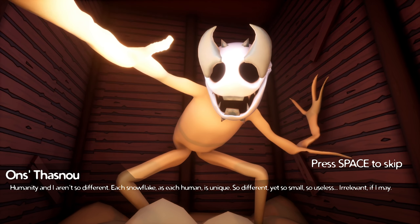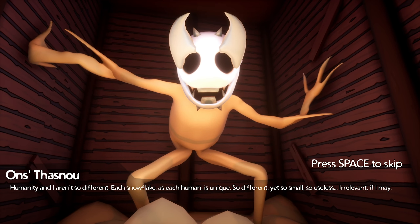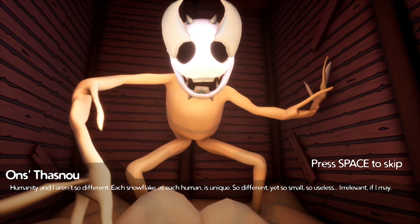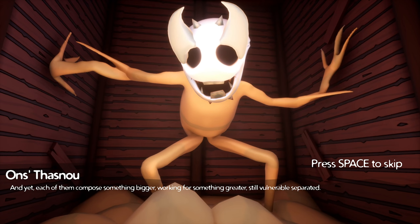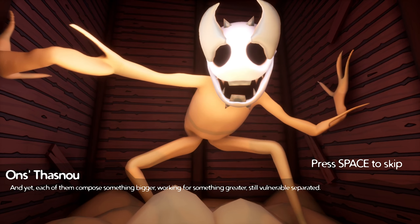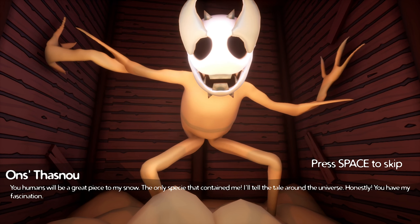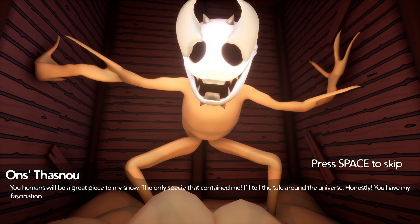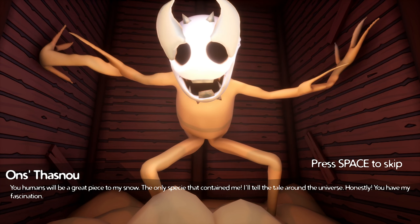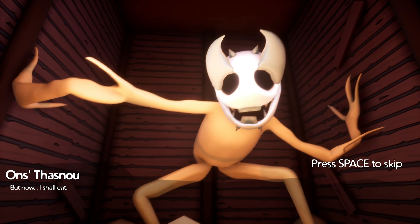Humanity and I are not so different. Each snowflake, as each human, is unique. Thank you for the internet and Twitter, by the way. It's all different, yet so small. So useless, irrelevant, if I may. And each of them compose something bigger. Working for something greater, still vulnerably separated. You humans will be a great piece to my snow. The only species that contained me. I'll tell the tale around the universe. Honestly, you have my fascination. But now I shall eat.